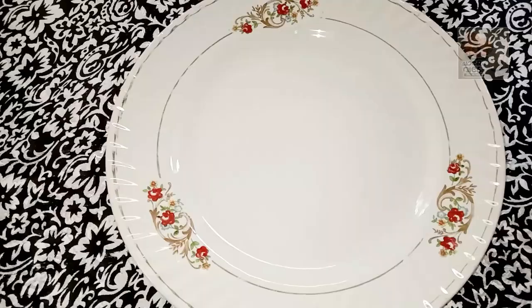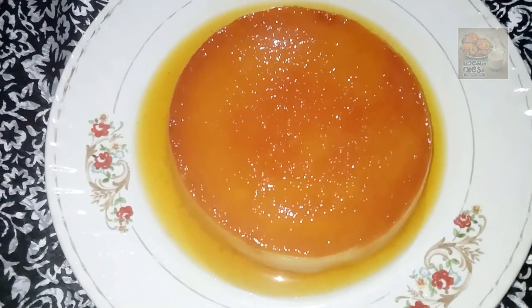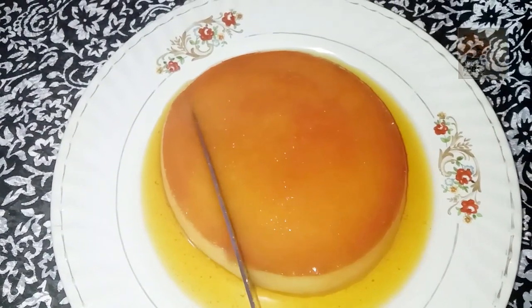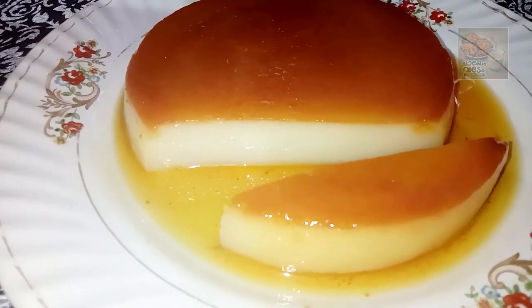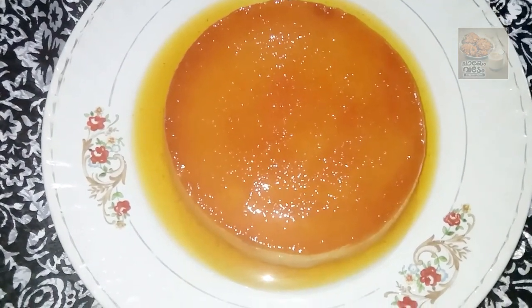I am going to put the pudding in and set the pudding. The pudding is very soft. If you try it, it will have a good taste. We will come back to our recipe. Bye!